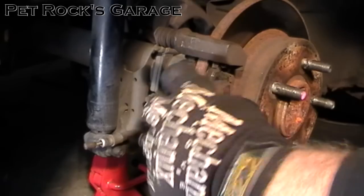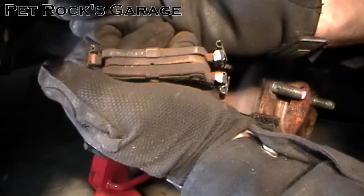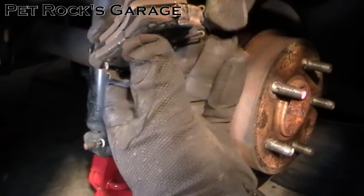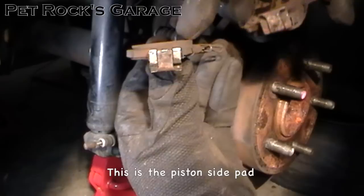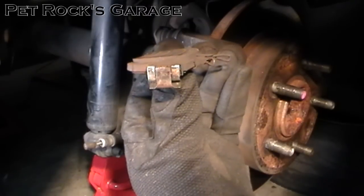Mine are pretty worn — I caught them pretty much at the right time. You don't really want to let your brake pads go that far. One thing you want to look at when you take these brake pads off is to make sure there is even wear all the way around. This brake pad is a little thicker on one side than the other, which means the caliper wasn't applying an even amount of pressure.